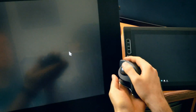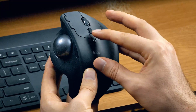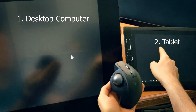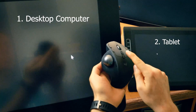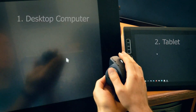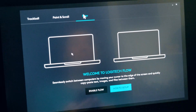A cool feature is that you can switch between different computers — I can use it on my desktop, hit a button, and it controls the mouse on another computer like my Mobile Studio Pro. You can work back and forth between two computers using the same mouse. There's also software that lets you drag and drop files from one computer to another using this mouse, which is really awesome.